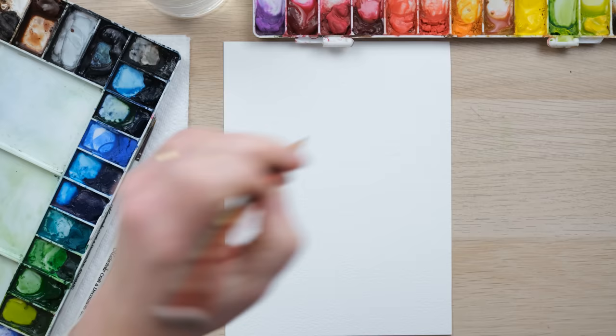Hi everyone and welcome along. Today we're going to paint another lovely spring flower, Lily of the Valley. So grab your paints and let's get started.